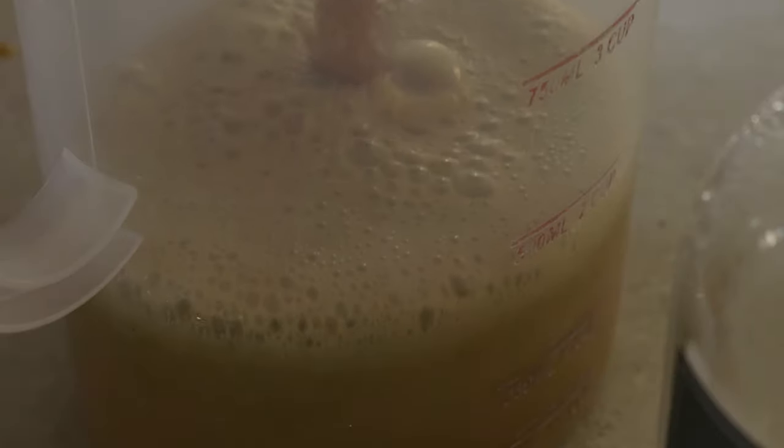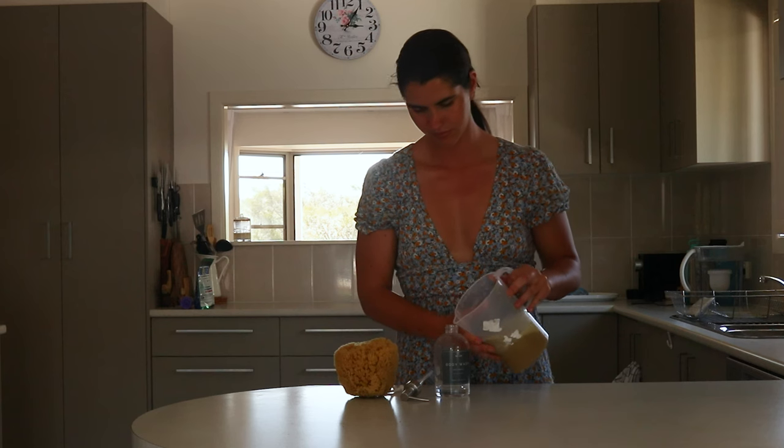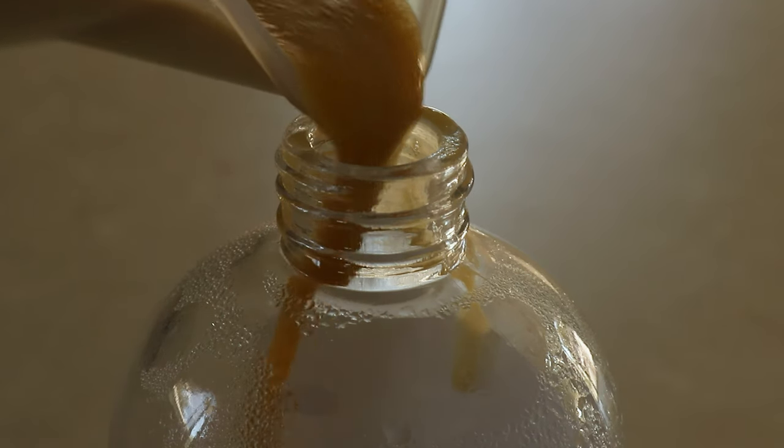Let the herbal soap infuse for around four to six weeks. Once infused, strain out the plant material using a cheesecloth or a nut milk bag, then pour the herbal soap into the bottle of the soap dispenser you'll be using.